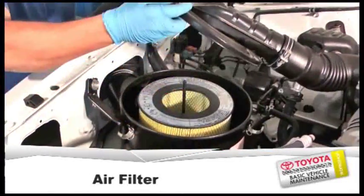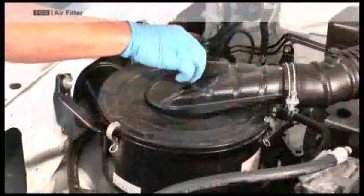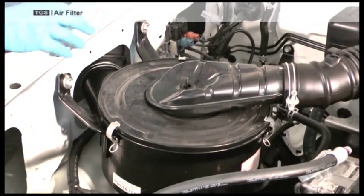Air Filter. To replace or clean the air filter, unscrew the cover and release the clips.